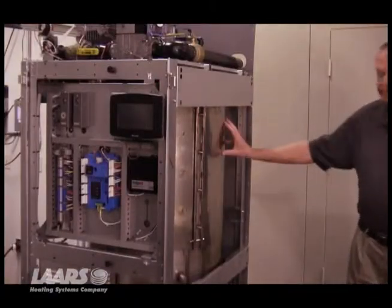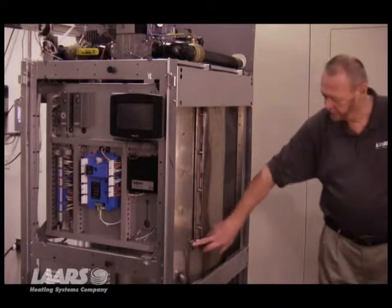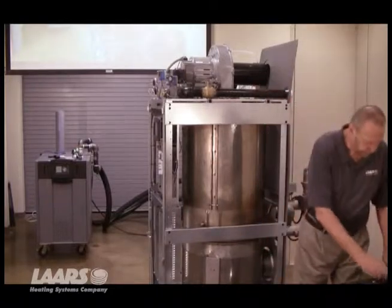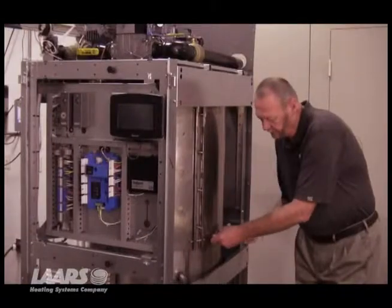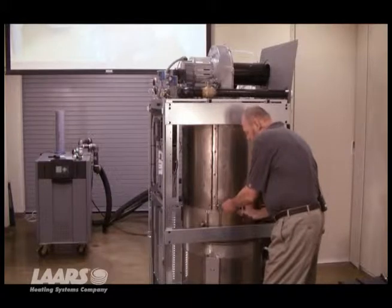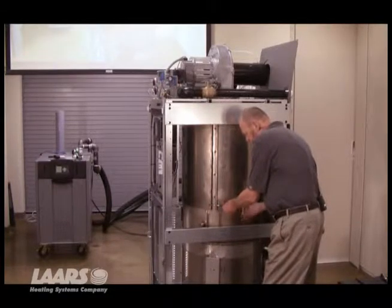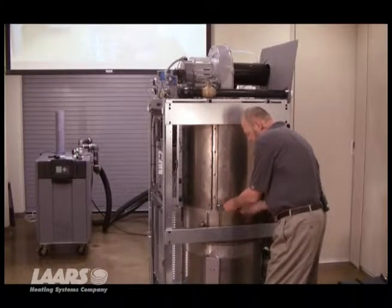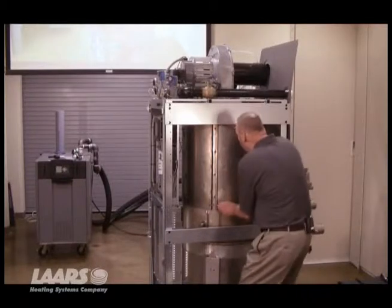Now you can see the combustion chamber with the insulation taken off it. We've got our draw bands here — draw bolts that hold the clamp on. So we're going to take a 6-millimeter Allen wrench and take these Allen bolts right out. There's one on the bottom and one on the top.